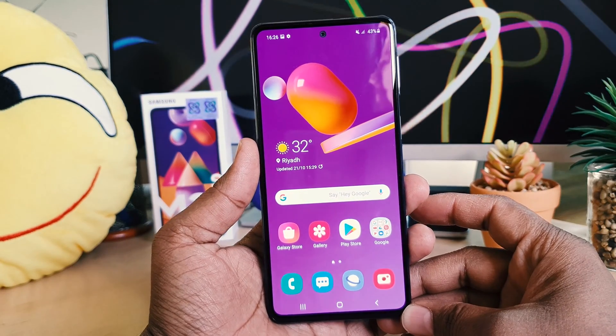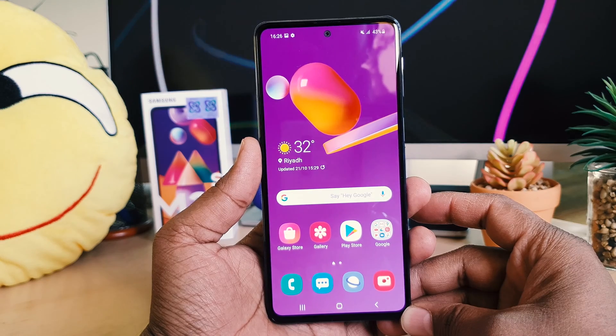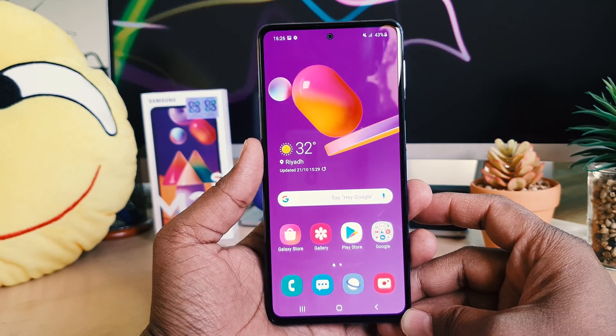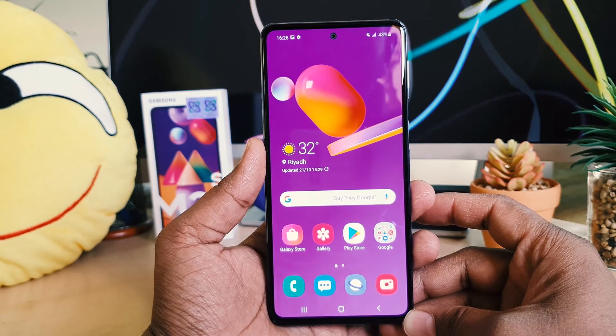Hello and welcome back to my another tutorial. In this tutorial I'm going to share with you how to take a screenshot in your Samsung M31S. So let's take a look at how to do that.